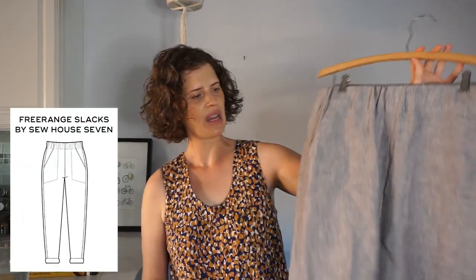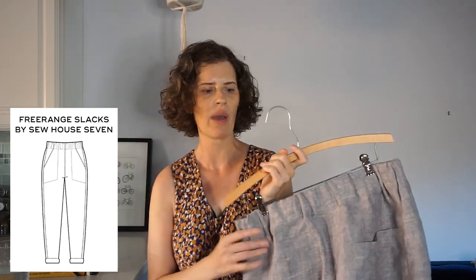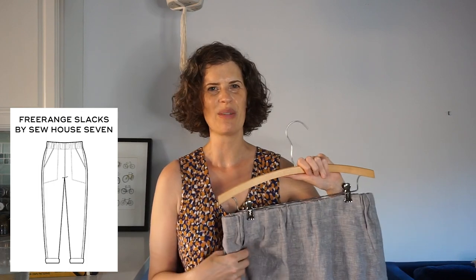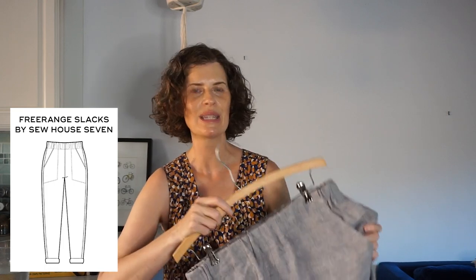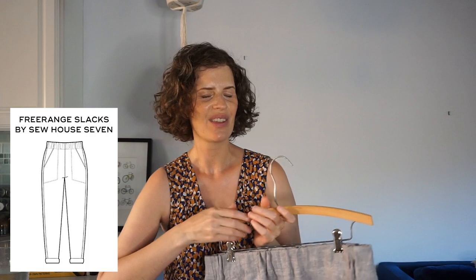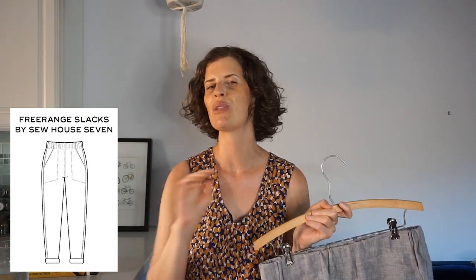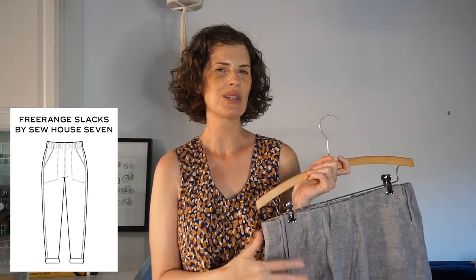Last but not least, I made a pair of Free-Range Slacks — again from linen from the fabric store. This pattern is by Sew House 7 and it was just a dream to sew up. Peggy's a friend — full disclosure — but I think she's an excellent pattern maker who writes patterns really well, so everything went really smoothly. I've made her patterns before so I knew what size adjustments to make. I haven't taken photos of these yet but I do plan to do a blog post about them.